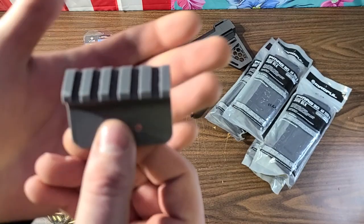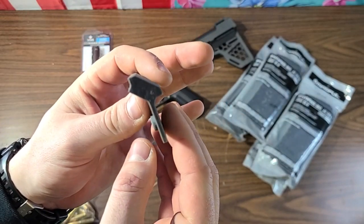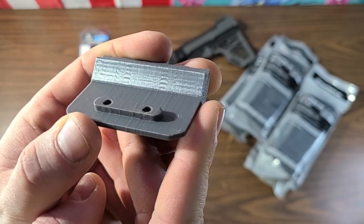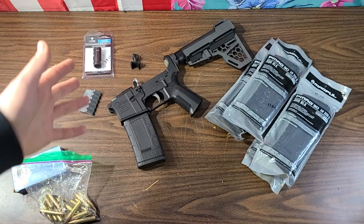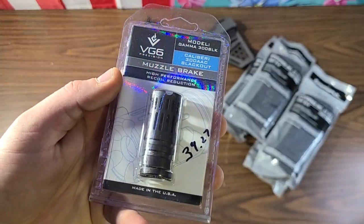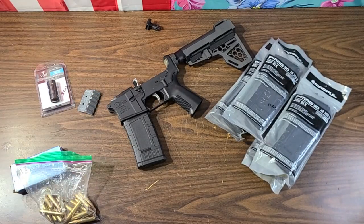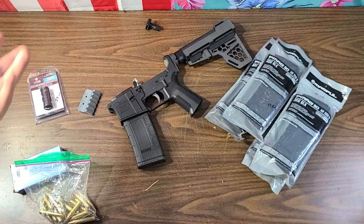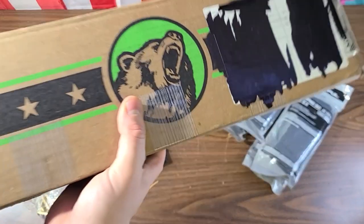I 3D printed this after my printer fixed itself - it's a 45-degree M-LOK offset mount. You can put whatever you want on there and it printed really clean. As for the muzzle device, here's an update - this is the VG6 muzzle brake, the cheapest option available. So we've got $130 plus $39, so basically $170 for the lower build so far, and I don't even have the upper yet.